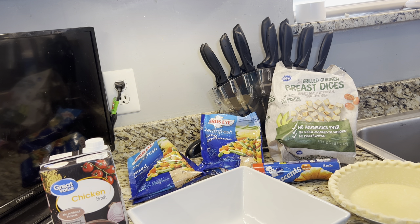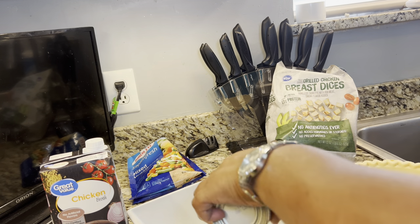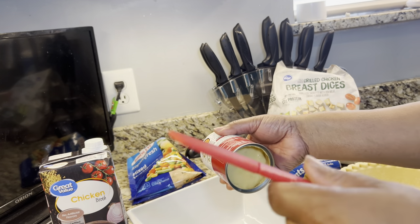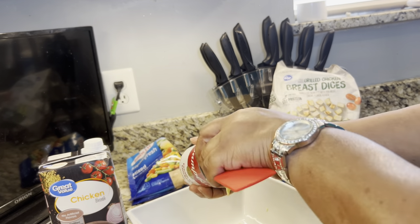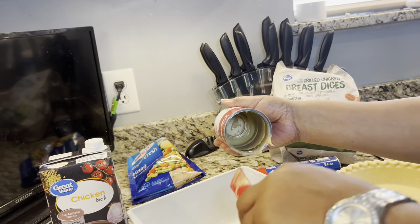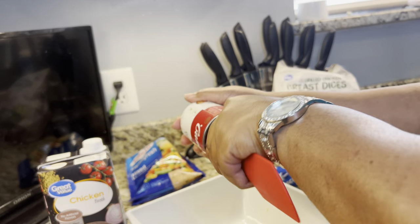Preheat your oven to 350 degrees. What we want to do first is put the cream of chicken soup in here. I have already wiped off the top of the lid — make sure when you are using canned goods that you clean those lids. Let's get this in here and get all of the soup out.